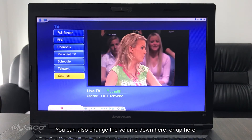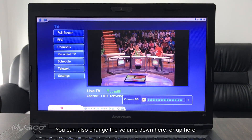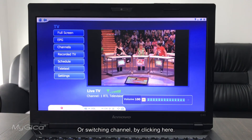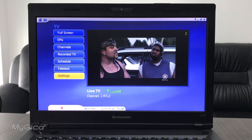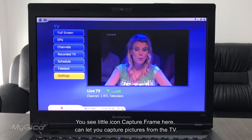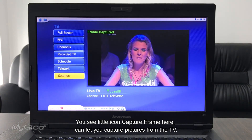You can change the volume from the on-screen controls, or by switching channels using the channel buttons. You can also see a capture button here to capture still pictures from the TV.